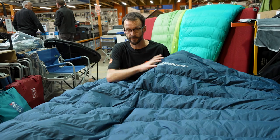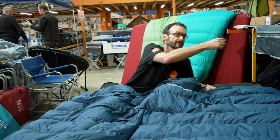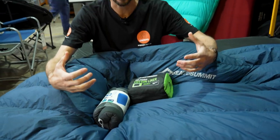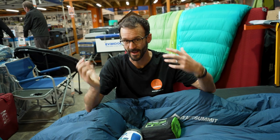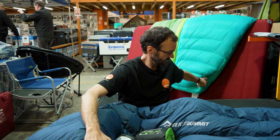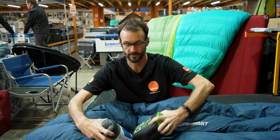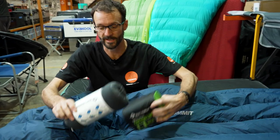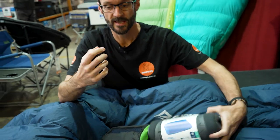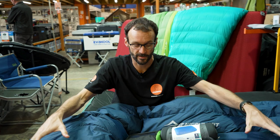As with all Sea to Summit sleep products, the goal is a complete sleep system — how warm you sleep depends on both what you sleep under and what you sleep on. Team this comforter with sleeping bags if needed, put it on an insulating mat, add a liner, and include some pillows for a flexible system comfortable across a wide range of temperatures.